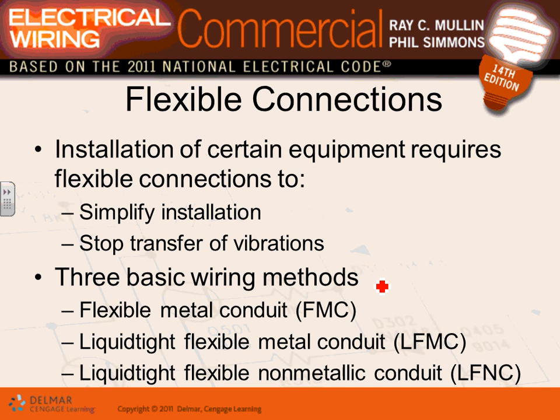Imagine a rigid conduit tied to a machine that vibrates — that vibration would travel through every room. Flexible conduit absorbs the vibration and makes installation and maintenance easier, especially for things that move. Almost always when you have a motor, air handling unit, or similar equipment, EMT runs to a box nearby and then a flex connects to the machine.